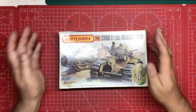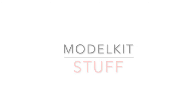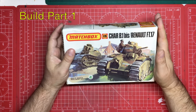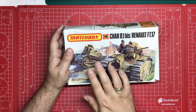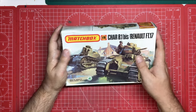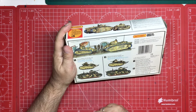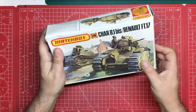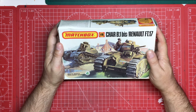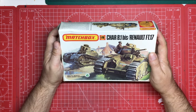Hello and welcome to Model Kit Stuff, and welcome to part one of our classic Matchbox build. We're going to kick off this build — it's a really important one for me because it's the only one of the original Matchbox 1/76 Armoured Fighting Vehicle Diorama builds that I never built. I built all the others, every one of them, but I never built this one. I drifted off into 1/35 scale Armoured Fighting Vehicles in my 20s before I got to it.